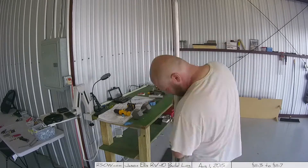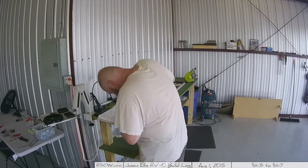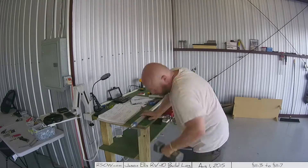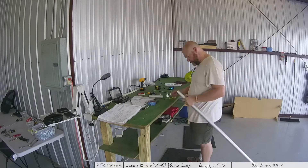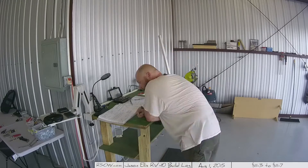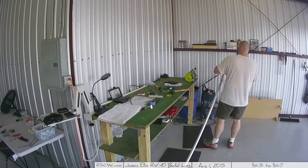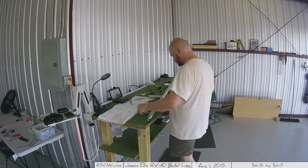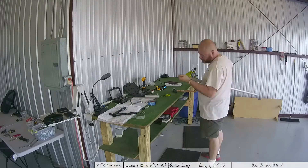They highly recommend — and I do too — that you prime the inside of that tube. I don't show that on camera, but I literally went out into the yard and sprayed primer down the tube until it ran out the other side. It's one of those things you should do because there is no way to inspect the inside once you seal it. Those are just pop rivets on the ends.